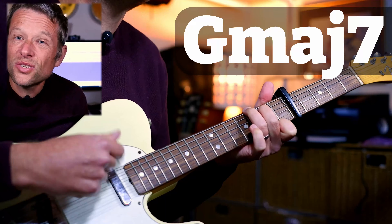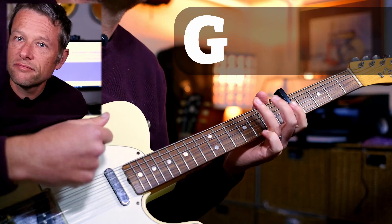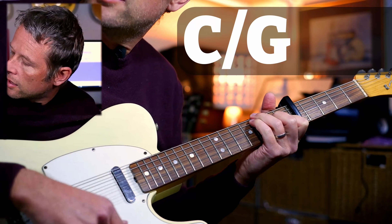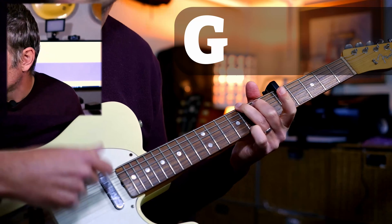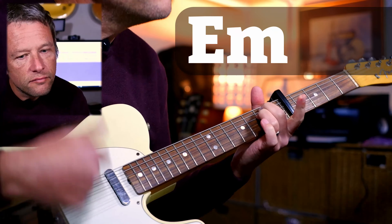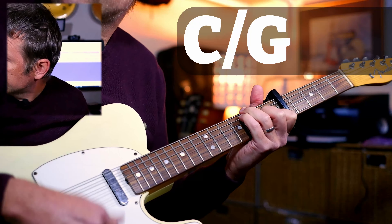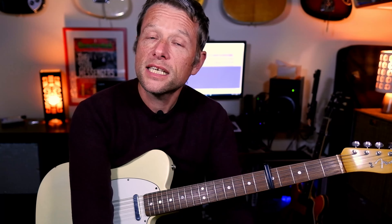And that is how you play his interpretation of this awesome song. G, G7, G, D, E minor — that's how it goes.